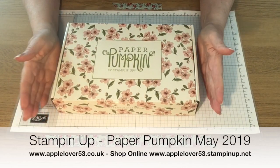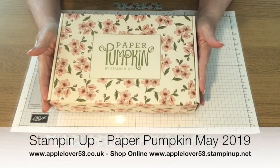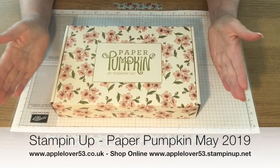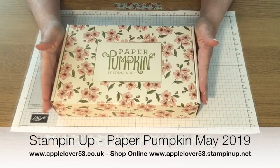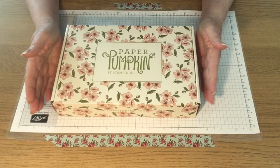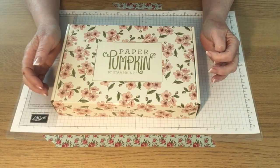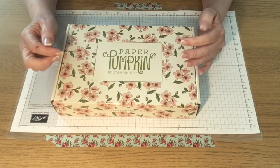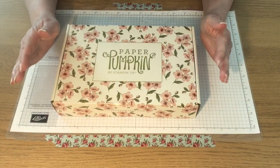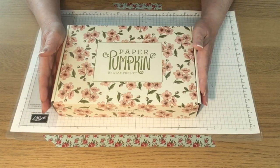Hi, if you follow my YouTube or blog, you'll know that Paper Pumpkin has come to the UK. Paper Pumpkin is a subscription-based monthly product that Stampin' Up! send out to their customers in the US. You can buy it on a monthly basis, or a three-month, six-month subscription or whatever, and you can cancel it at any time. But it's never been available in the UK before.